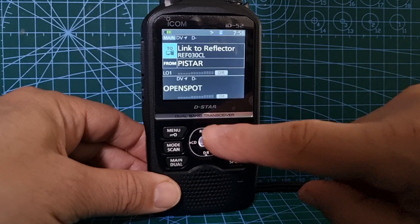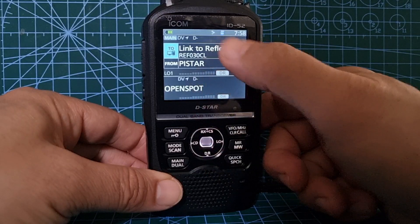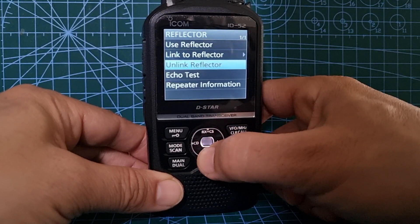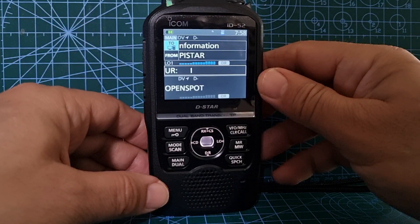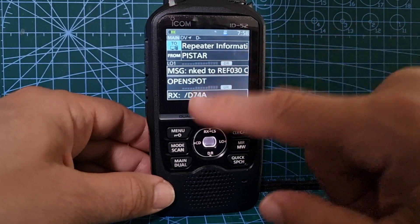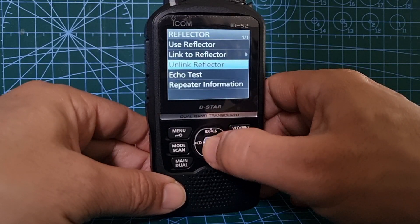We're now receiving D-STAR simultaneously. We'll change the top as well. See the way when you're on it - this is how you go A and B: there's A band and B band, but within that you can go top and bottom. By moving the blue highlight up and down you can tap it and go to repeater information just to see if we're connected. The top half is connected. You can see the signal meter when it actually speaks.